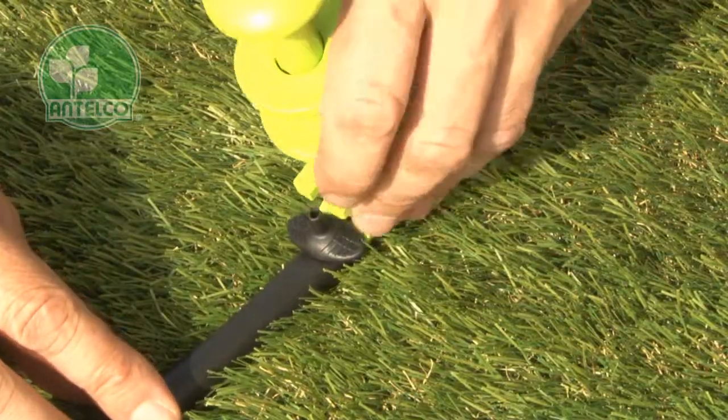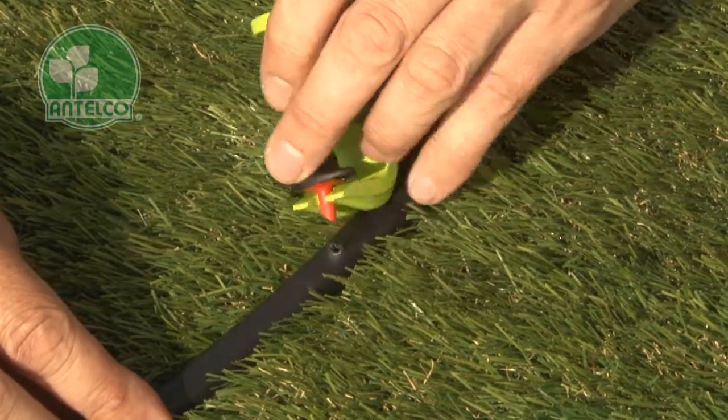To remove emitters, slide the slotted end of the pocket punch under the emitter and lever backwards.